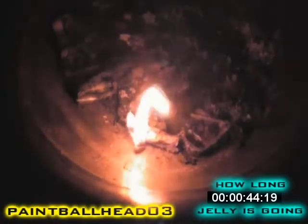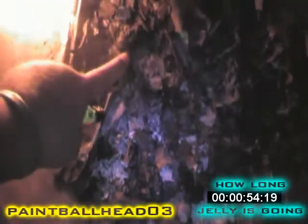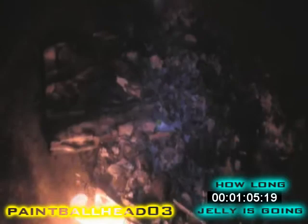The cotton ball with nothing is almost out, which I'll show you right now — right there. And there is the cotton ball and jelly, and the cotton ball by itself is out, it is just now embers.